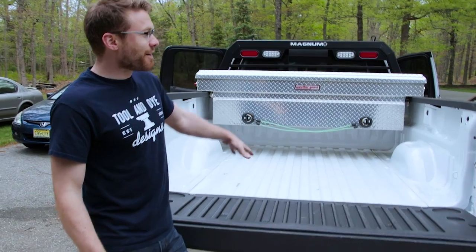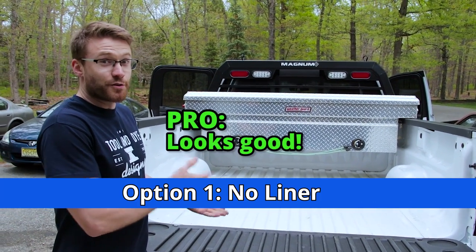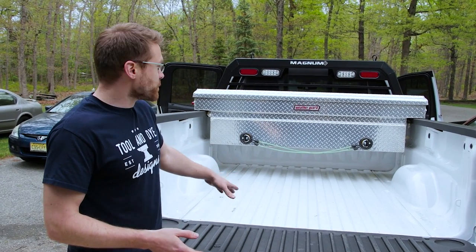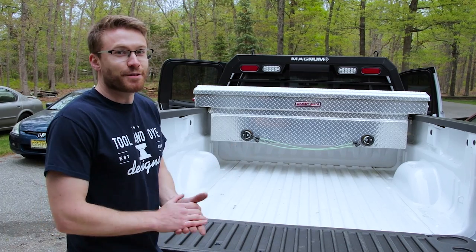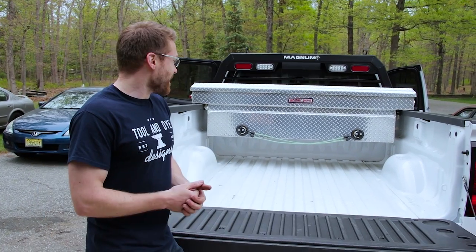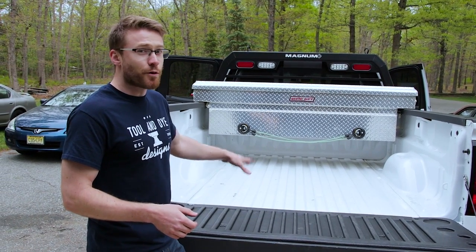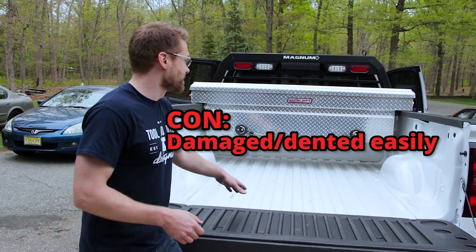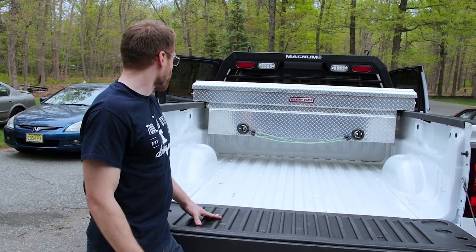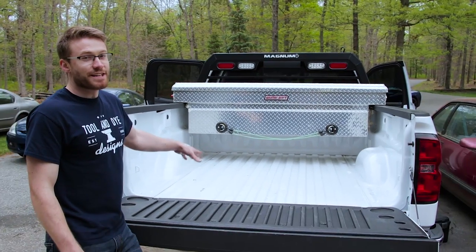The first and most obvious option is no bed liner. What are the pros? It actually looks pretty good until you use it. Once you start using it, it gets dirty very quickly, but it is pretty easy to clean. So if you're going to a lot of car shows or truck meets at your local Walmart, this might be the option for you. Also, weight savings. But the negatives are obviously if you are actually going to use your truck bed for hauling anything, you don't want to go this route. You're going to get dents — I have some small dents in here, even with having the bed liner in for the majority of the life of the truck. If you're going to use your bed for any real work, you need to have some type of bed liner.